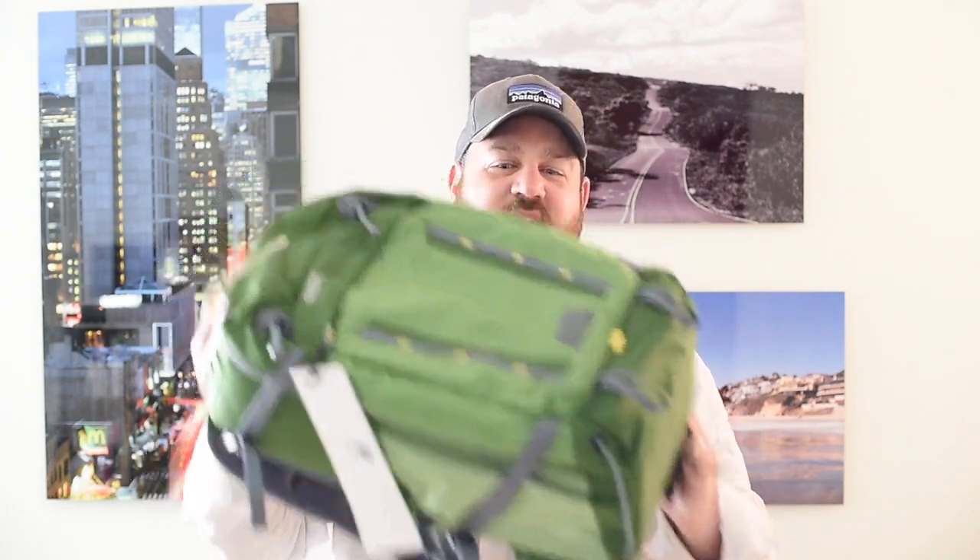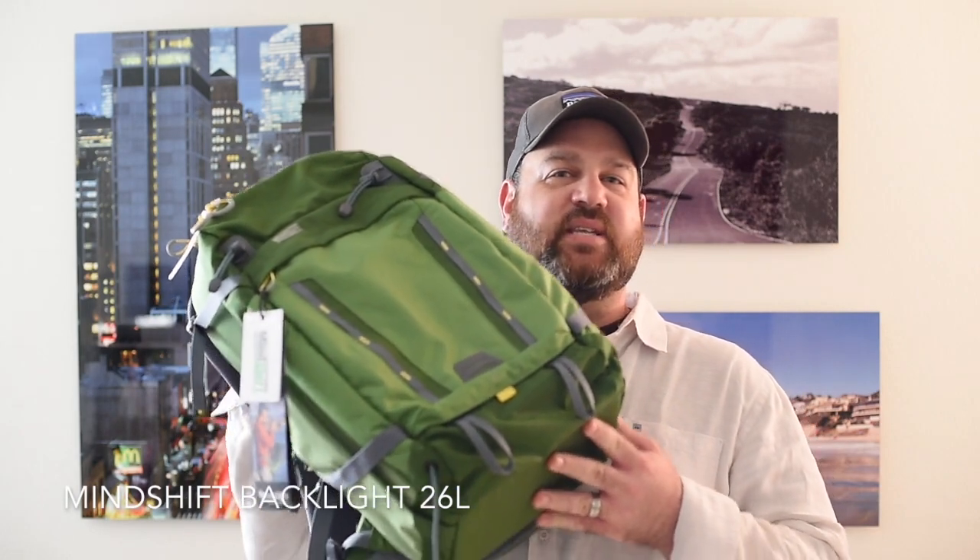I've been using really great packs from Mindshift Gear. Full disclosure — I'm not paid by them, I'm not an ambassador for them — but they do give me some packs to test every now and then, and I'm very grateful for that. I have here a brand new Mindshift Backlight 26-liter pack. I really like this one and I'm glad I've been given the opportunity to try it out.